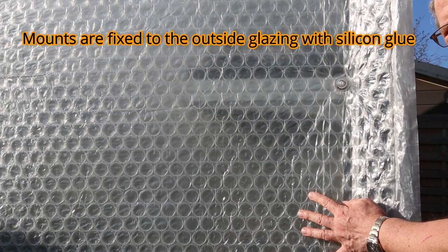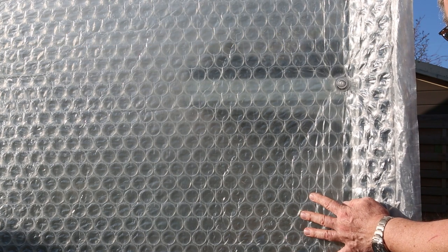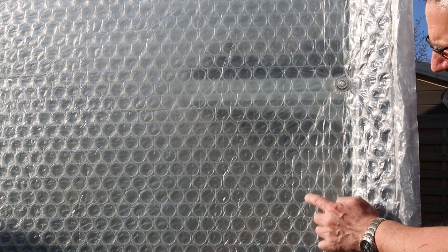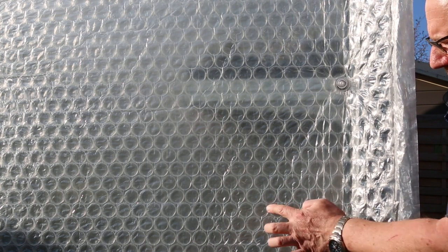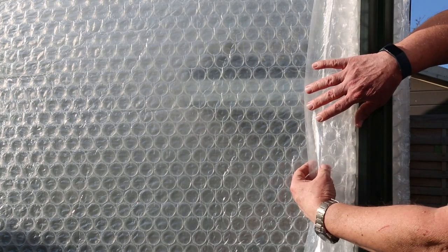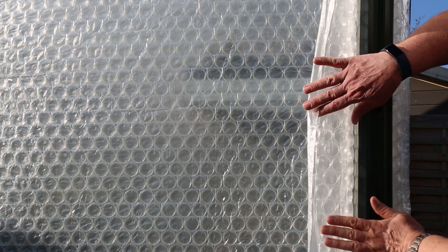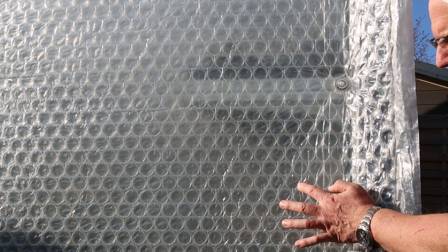This heavy-duty bubble wrap is ideal for insulation of greenhouses. It provides insulation not just by the actual air trapped in the individual bubbles themselves, but in between the bubbles there's air trapped as well, because this heavy-duty bubble wrap is smooth on the outside and smooth on the inside. So it's got this additional insulation effect, not just through the bubbles, but the air trapped in between the bubbles too.